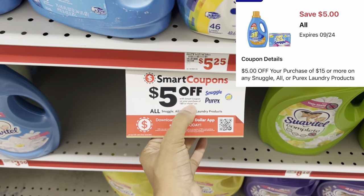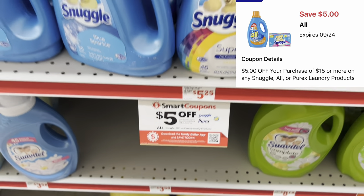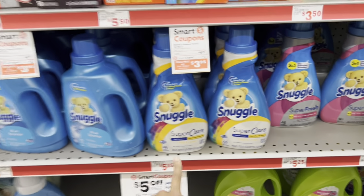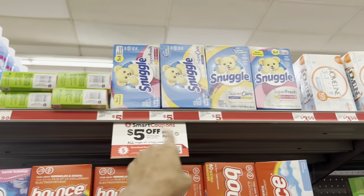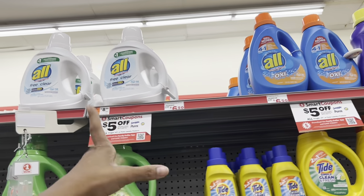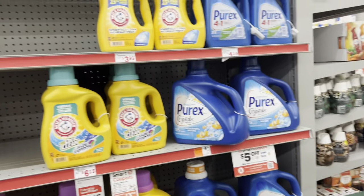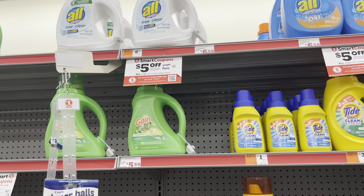We also have a digital coupon where you save $5 when you spend $15 on Purex, Snuggle, or All products. You could get the fabric softener at $5.25, dryer sheets at $5, All detergent at $6.50 or free-and-clear version, or Purex — tons of ways to reach $15. Always cater it to your need.